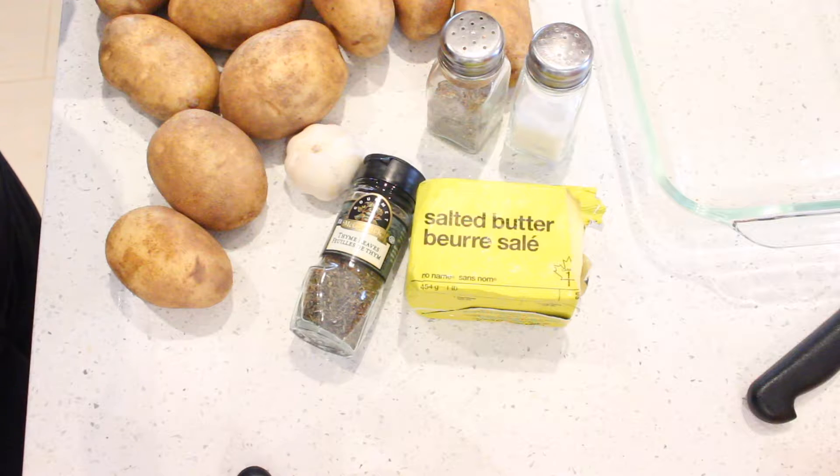Hi everyone, it's Dee from Gastrofork here. Today we are making scalloped potatoes, one of my favorite things to make. I have the full recipe in the description box below, so make sure to check it out.